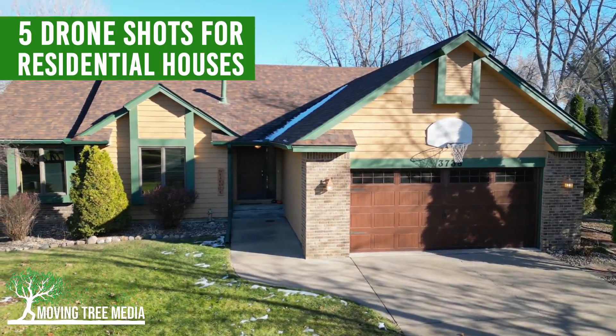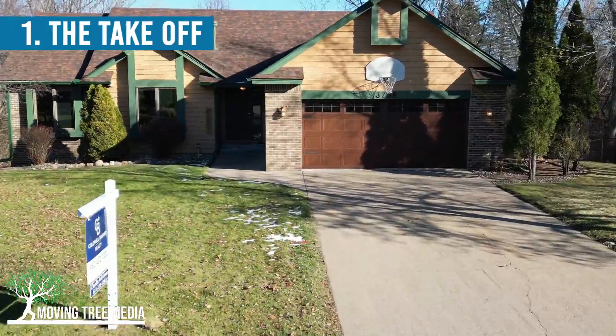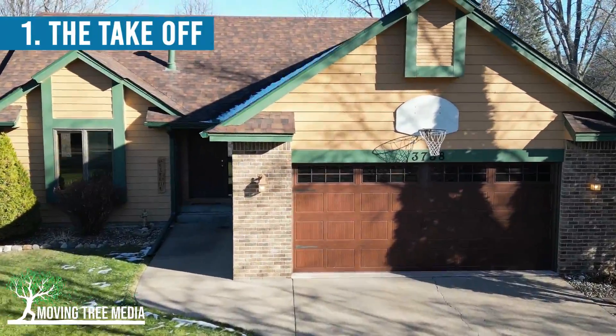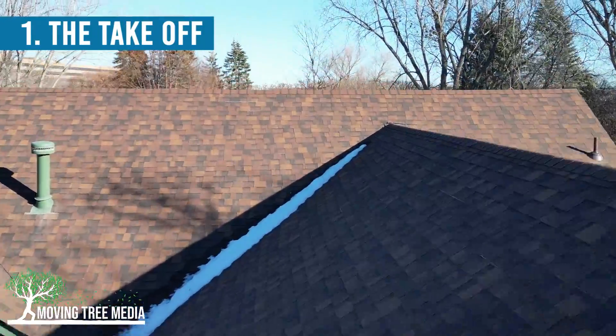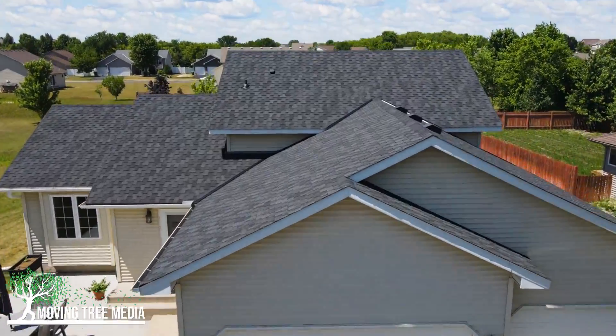Here are five drone shots that work really well for residential houses. The first one: you fly towards the house, but before you actually crash into it, you start pulling up. This makes for a dramatic shot and can show off the backyard.